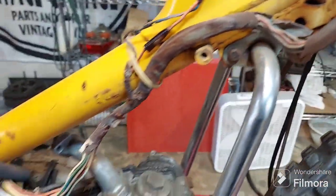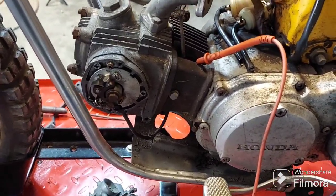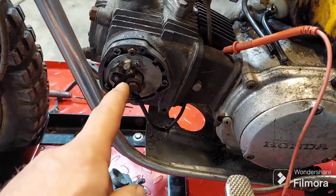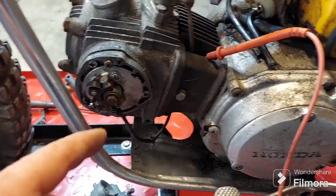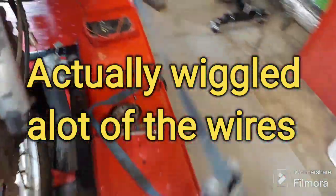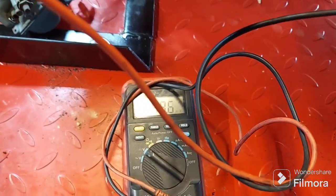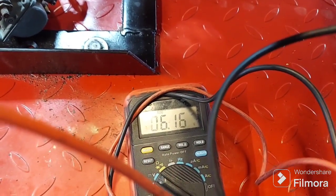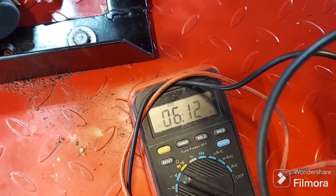Some developments here. The customer said when he was trying to start it years ago he thought he had power at the points but it wasn't doing anything. I didn't have any power at first, so I just went around and wiggled the battery — it's pressed in there with all those wires. Then I came back around, turned on the key, and checked my power at the points and got power: 6.12 volts. I was like, awesome — I've got power at the points, I'm going to have spark!